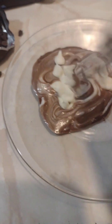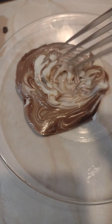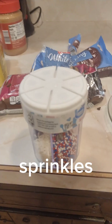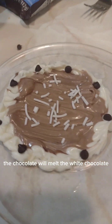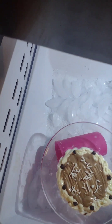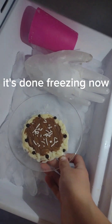More white chocolate then mix it again, sprinkle, put white chocolate around the side. The chocolate will melt the white chocolate. Now regular chocolate. It's done freezing now.